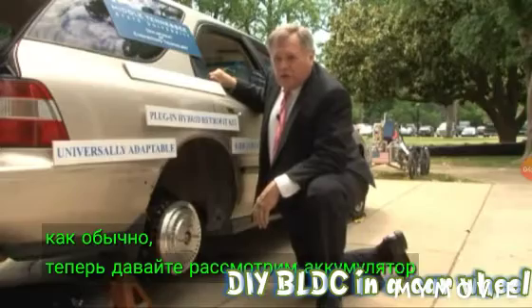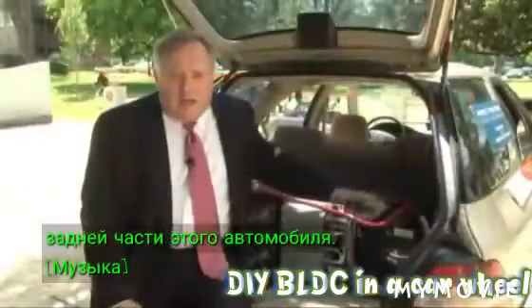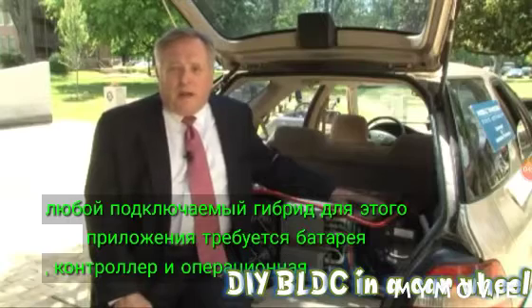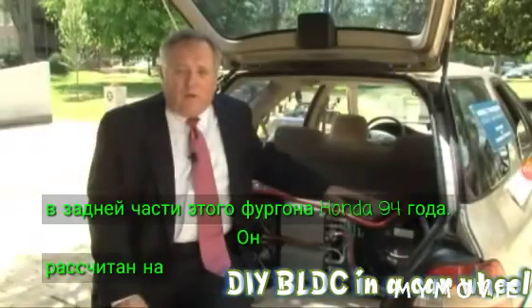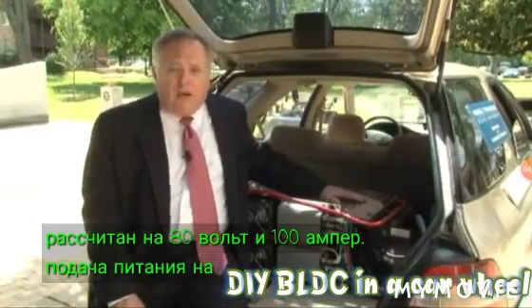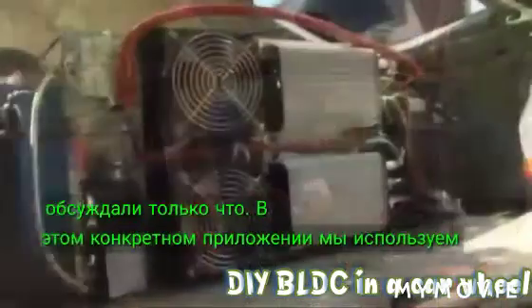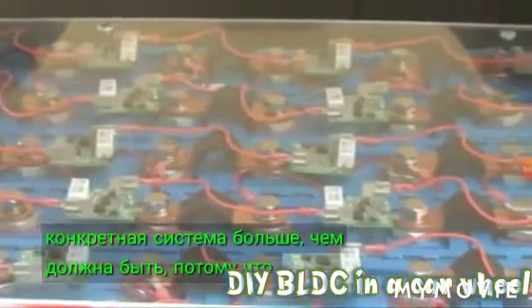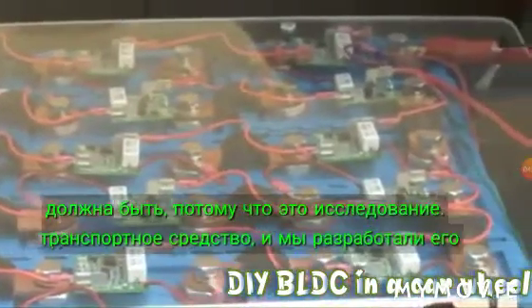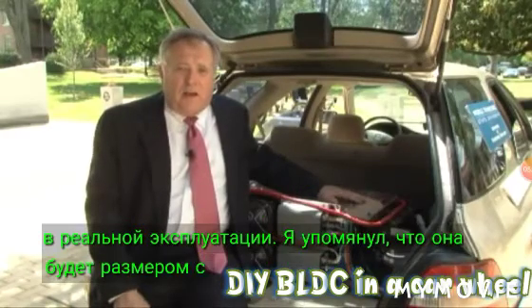Like any plug-in hybrid, it requires a battery, a controller, and an operating system to control it. In this application, we have a lithium-ion phosphate battery here in the rear of this '94 Honda wagon, rated for 80 volts and 100 amps. It supplies power to each of the DC brushless motor controllers. We used two DC brushless motor controllers mounted on the back of the battery pack. This system is larger than it needs to be because this is a research vehicle. In actual production, it will be about the size of a carry-on bag for an aircraft.